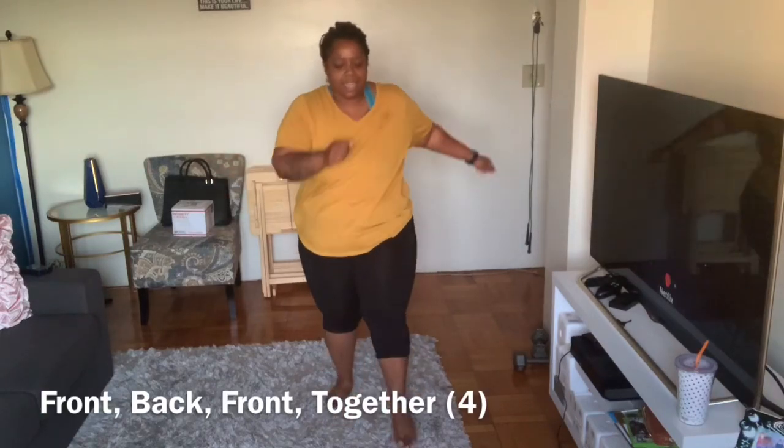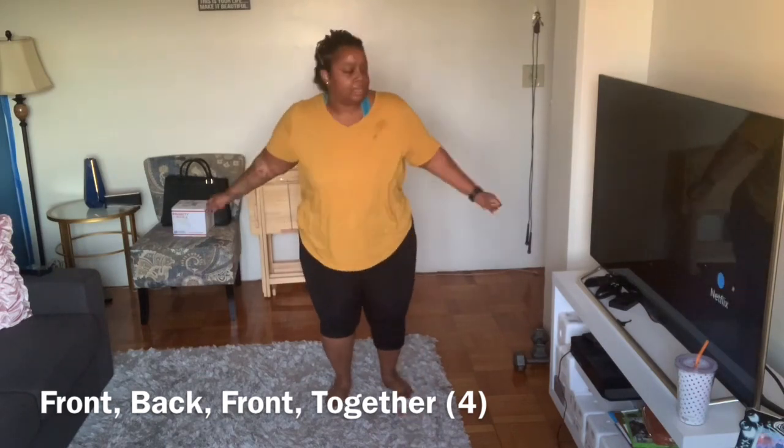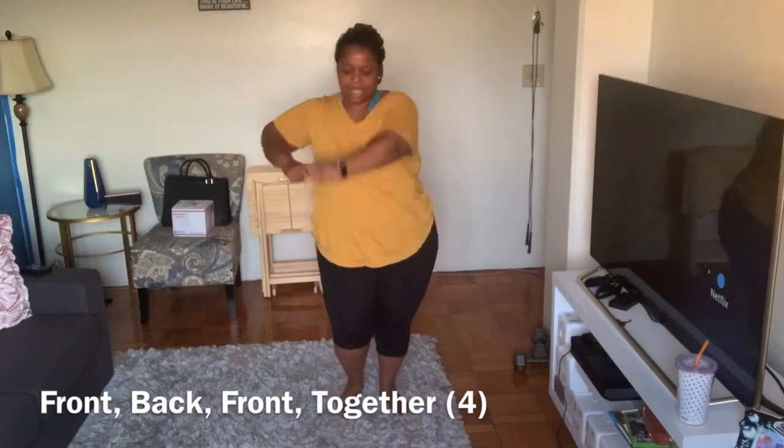Another side. Front back front together — hey!